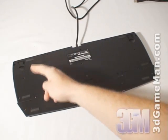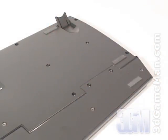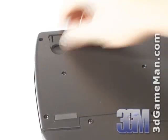Finally, at the bottom are six non-slip rubber feet and two flip-down feet which elevate the keyboard.